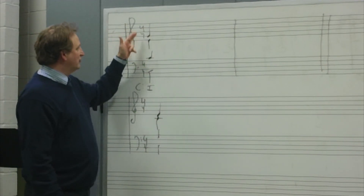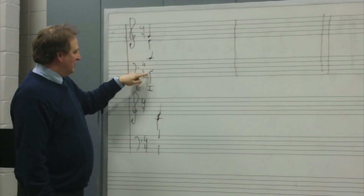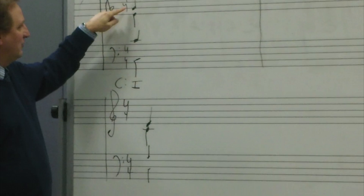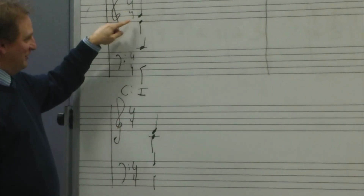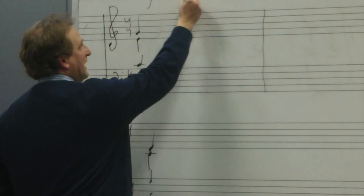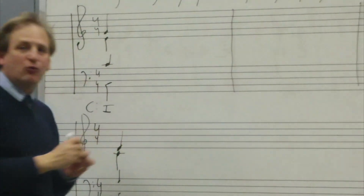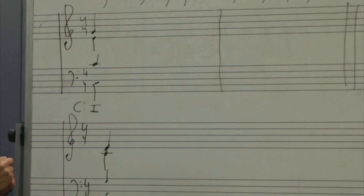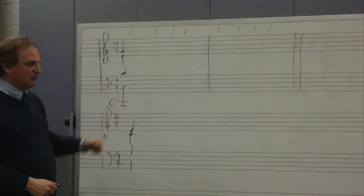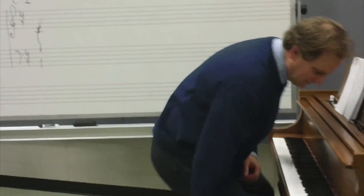I have two exercises to do today and we're going to start with this one. You can fill out your paper with C in the bass, C in the tenor, E in the alto, and G in the soprano. There will be a grand total of eight chords — four quarter notes in the first measure, four quarter notes in the second measure. I'm giving you the rhythm for free and this first chord for free. Let's quickly tonicize, as we like to do in my class.